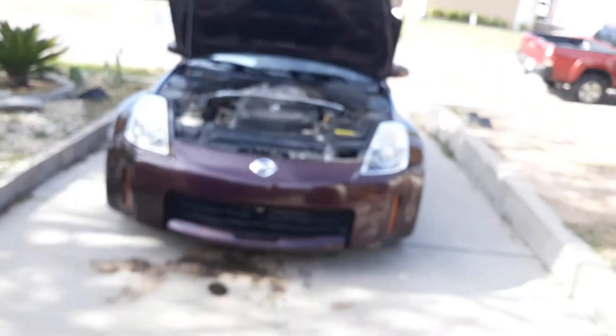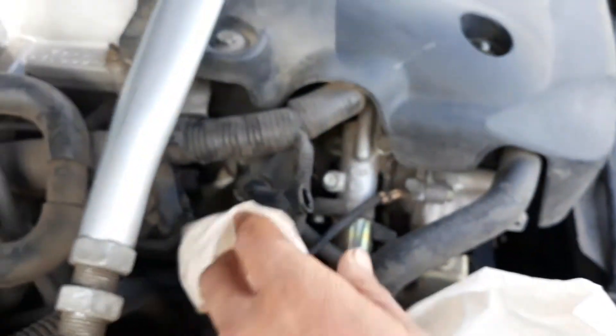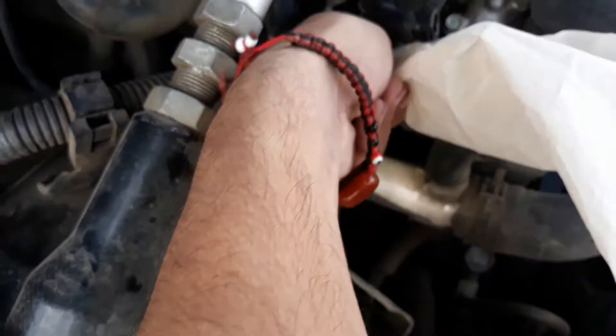So this thing goes in there. I'm going to clean that up. So this thing goes in there, it's good.